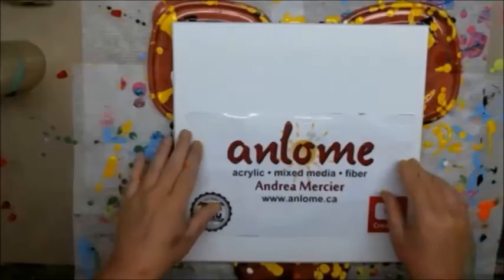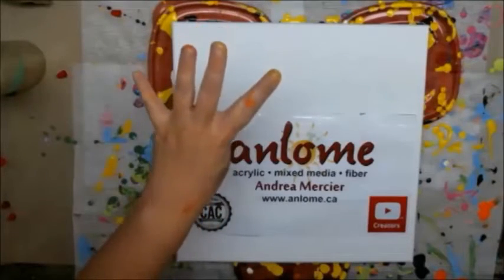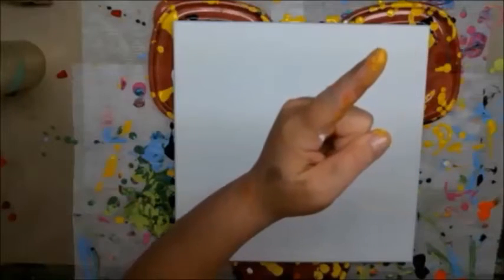Hi everybody, it's Andrea Mercier, aka Anlum, and welcome to my studio. Today's part four of seven, where I am doing some fluid acrylic pour experiments on 12 by 12 canvases in preparation for my show at the beginning of July. It's a group show called Focus 144 in Windsor, Ontario. I'm very excited. Out of the seven pieces, five will be submitted for the show. I've been doing some really cool experimentation, so you can go check those out.